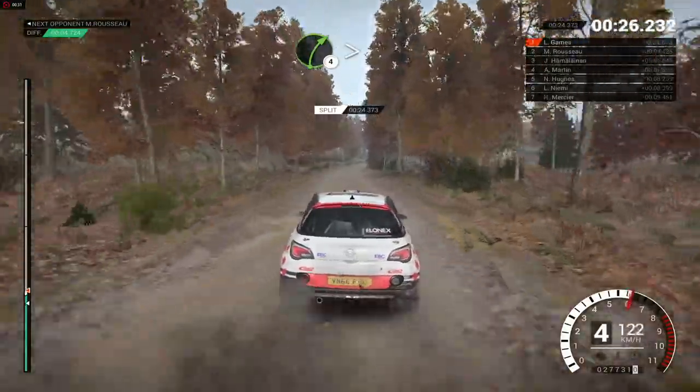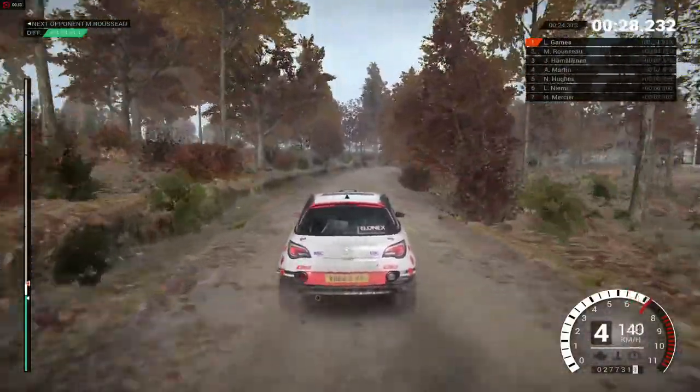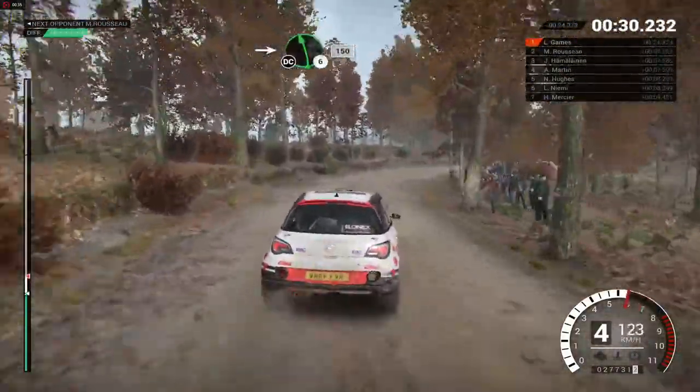Right four, long, tight, keep in. Into left six, don't cut, 150.